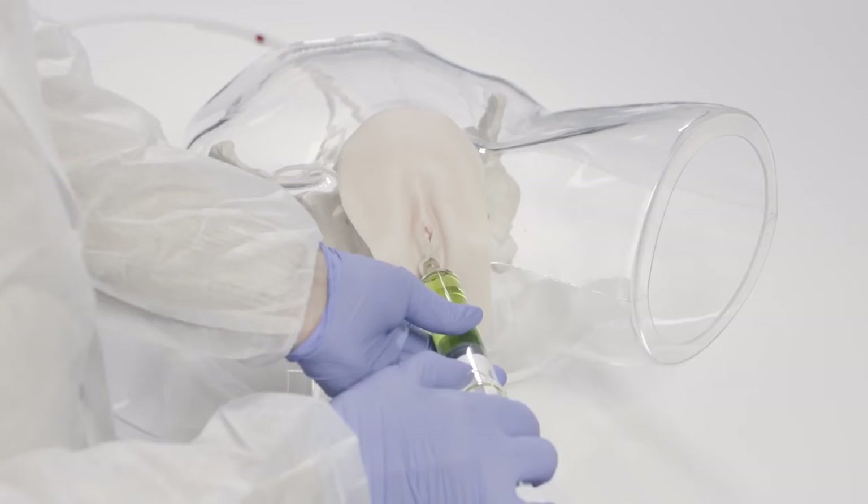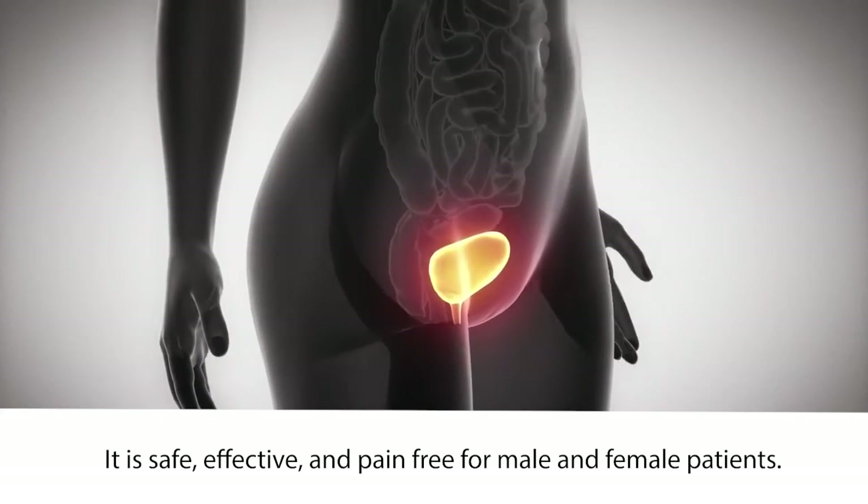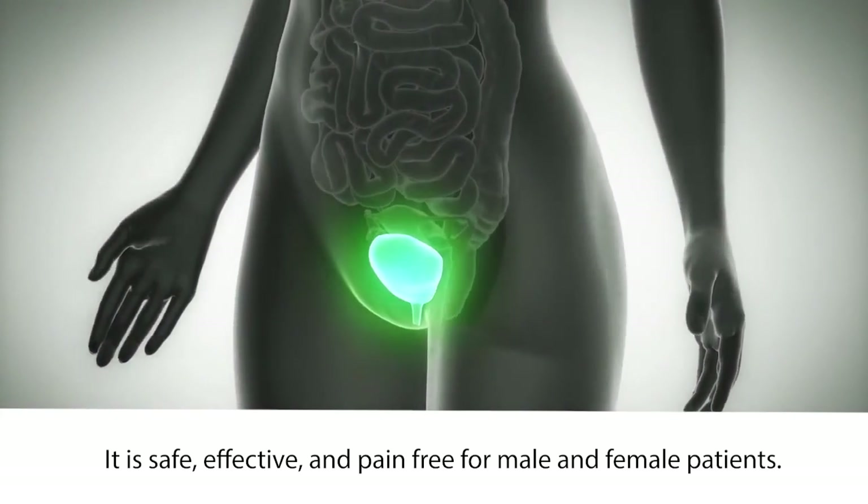By using this method, the installation therapy will be completely pain-free, and the urethra and the bladder surface will be treated at the same time. This is a new method — even doctors or urologists do not know it yet.